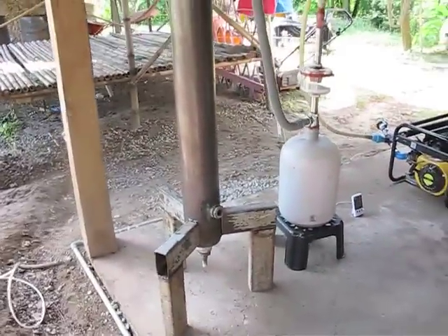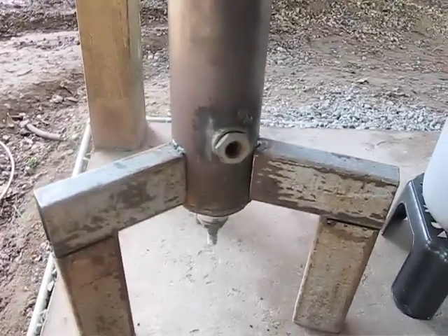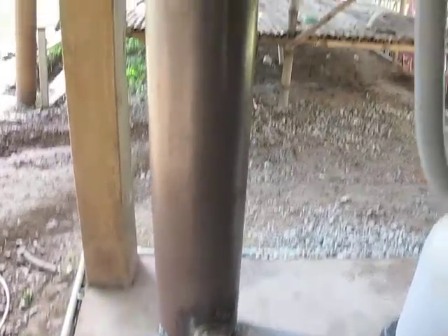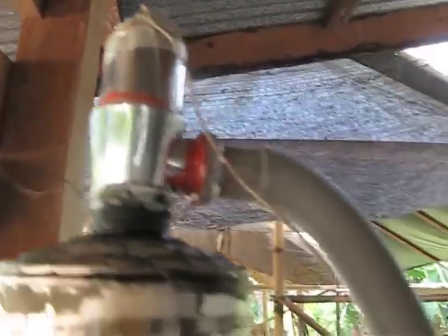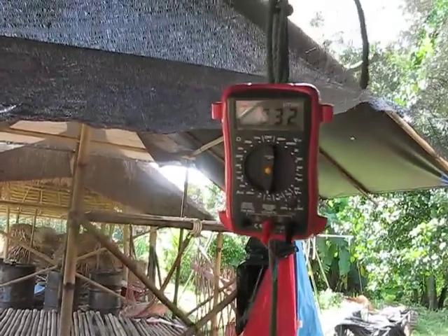The gasifier on the left side is completely filled with charcoal. The see-through bucket — you can see it is completely filled up till here with charcoal. There's also a temperature gauge connected to the indicator.